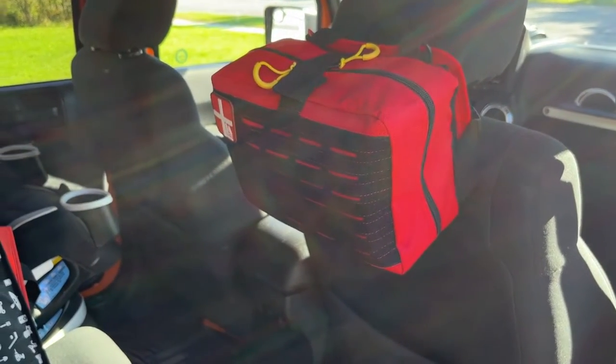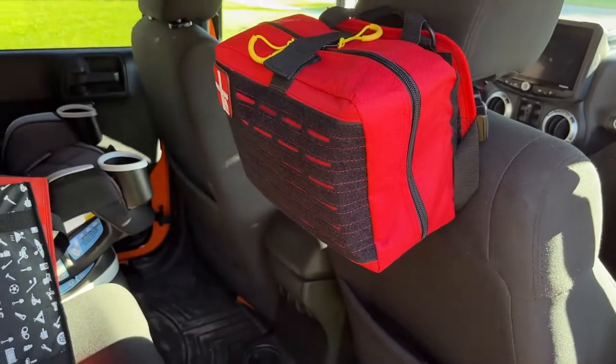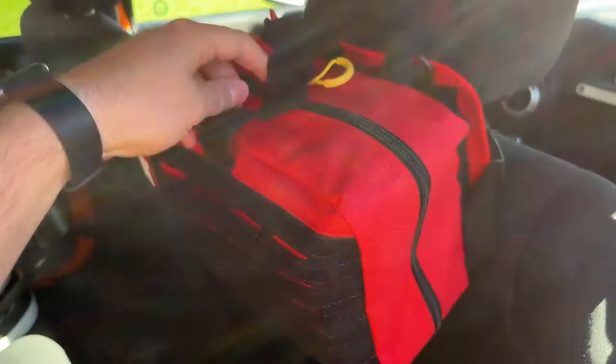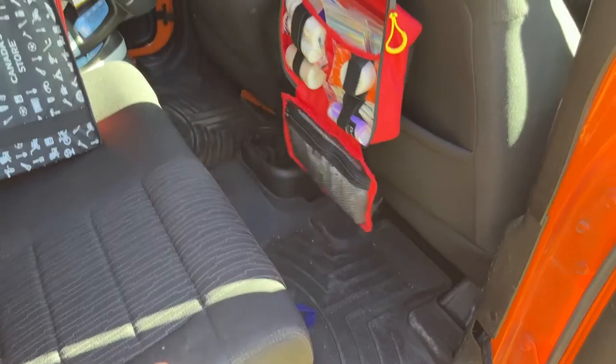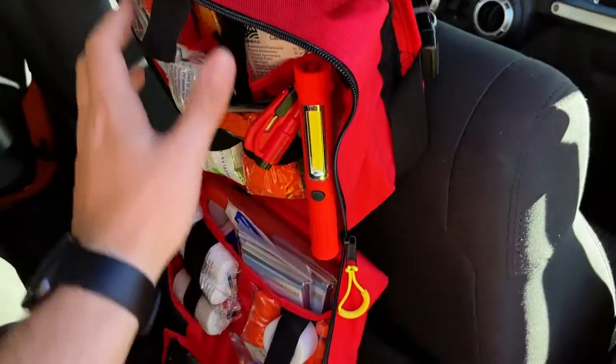This is a quick look at our vehicle trauma response first aid kit in the Jeep. You can use this kit as it's attached in the car, so if you just needed to grab something from it, you just undo the velcro, undo your zippers, and the whole kit folds out. Everything's well secured so you're not going to lose anything — you can just grab the item you need.